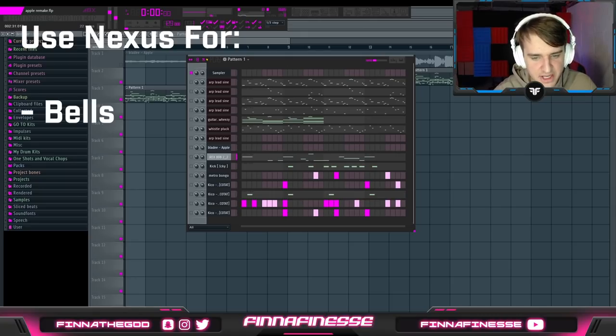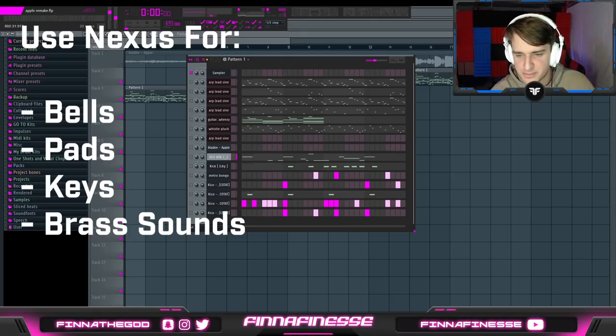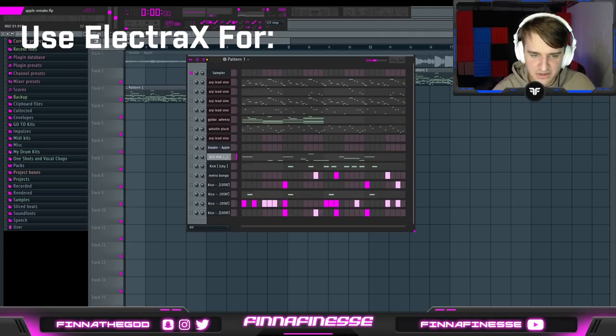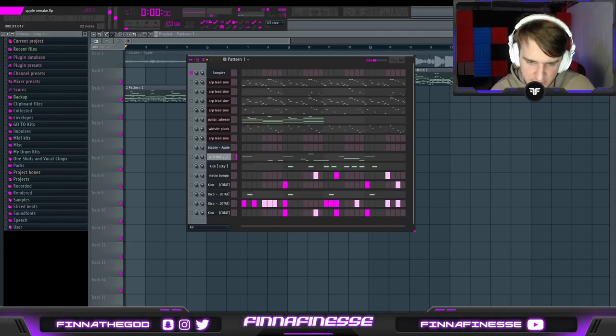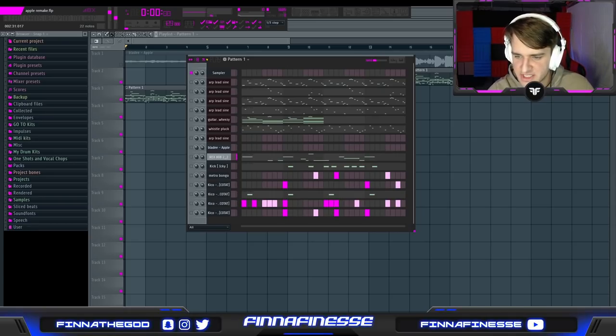Nexus 2 is mainly used for bells, pads, keys, brass sounds, and bass sounds. Electra X is mainly used for bells, arps, leads, and keys. You can alternatively substitute Serum for practically all of these sounds except for bass and arp presets. And if you don't have either of these VSTs, other VSTs that work really well are Omnisphere for bass and ambient pad sounds, and Dune 3 for arps and bells.